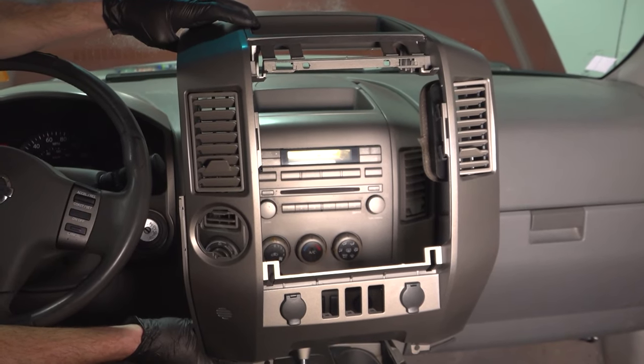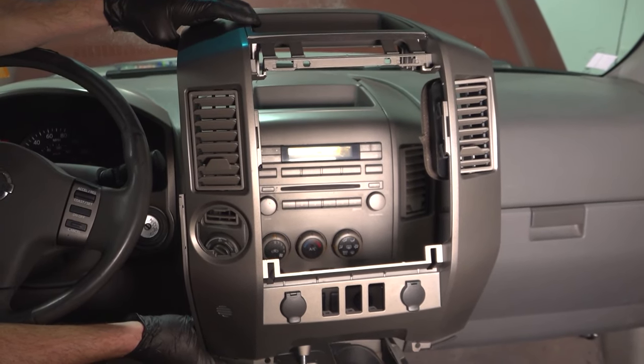In this video, we will show you how to replace your radio cluster bezel. Let's get started.